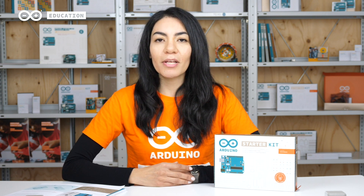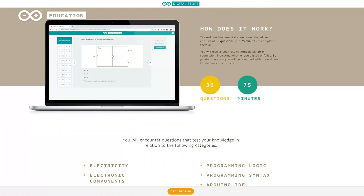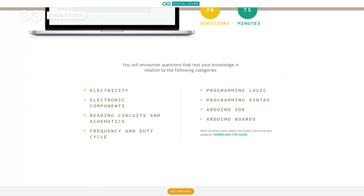To prepare for the Fundamentals exam, we recommend purchasing the Fundamentals bundle that includes the starter kit and access to one attempt at the exam.